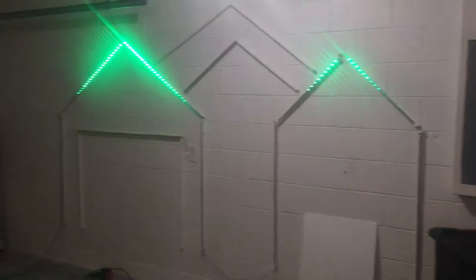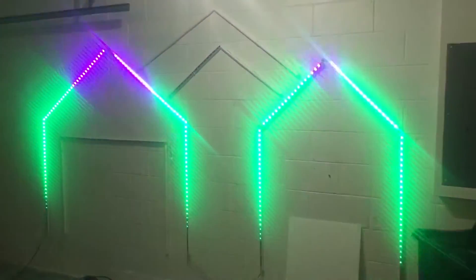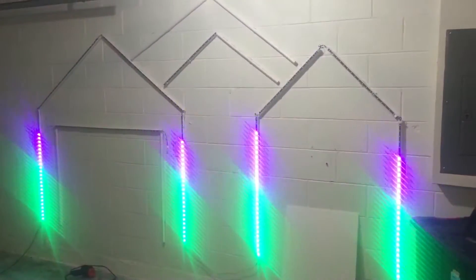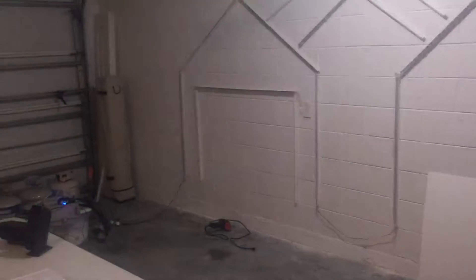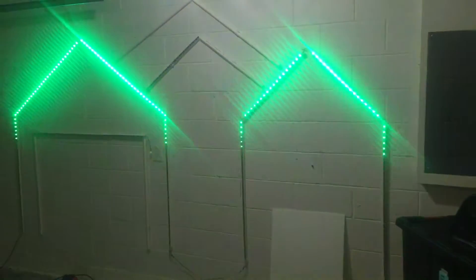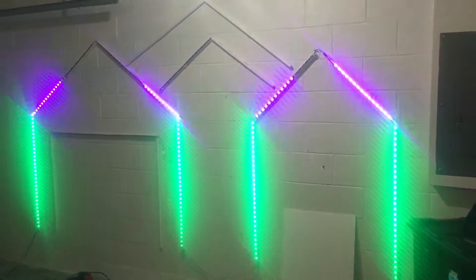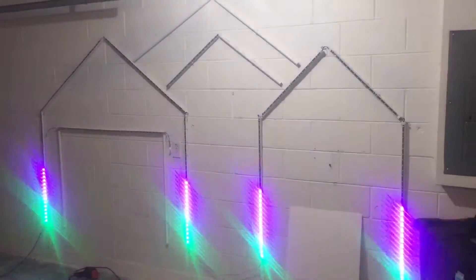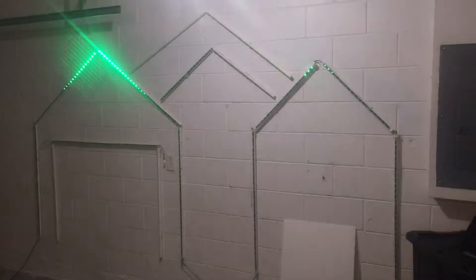Hey guys, it's Cliff. This week I have progressed a little bit further — I now have my AlphaPix 16 controller hooked up. It's all over there, hooked to my computer and brought out into the garage. I'm going through my sequencing and I found a few mistakes already that, if I would have waited until I put it on the house, would have been a pain in the neck to try to fix.